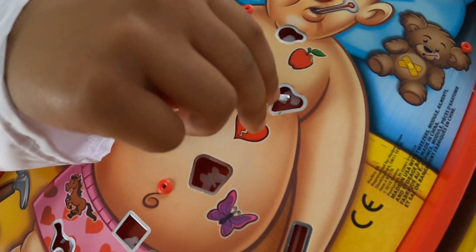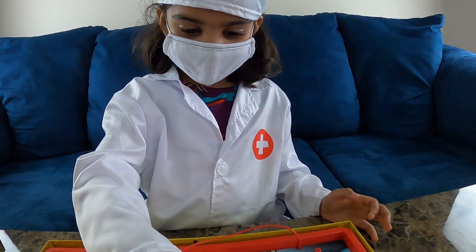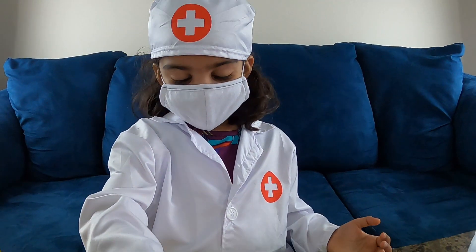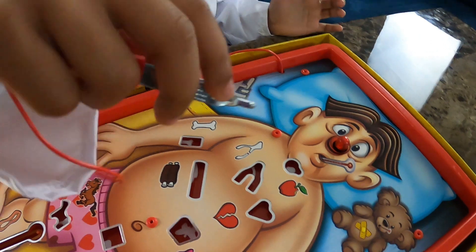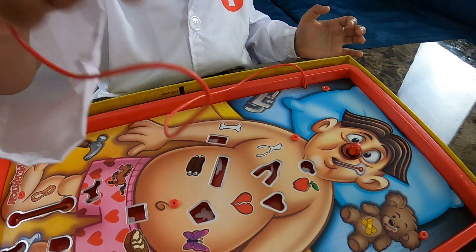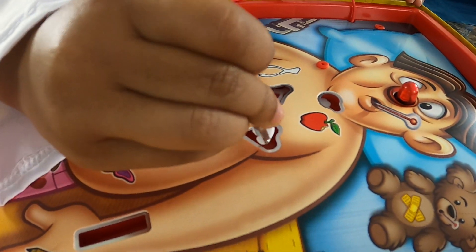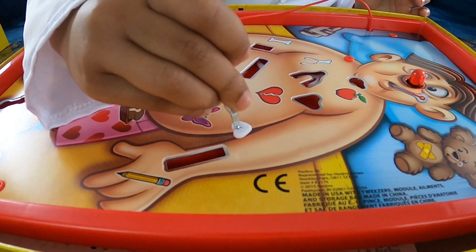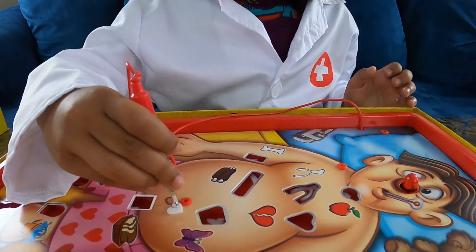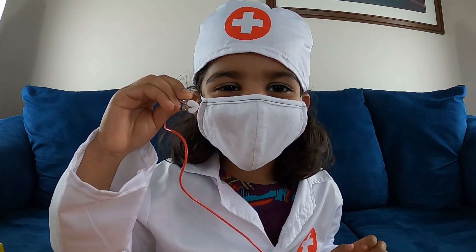Let's try to fix his heart. Yay! We got the first one!